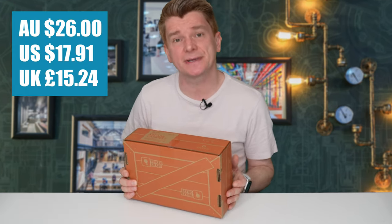It cost me $26 because I have a six month subscription. Let's open up and take a look.